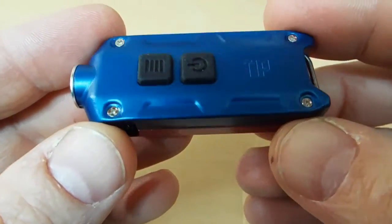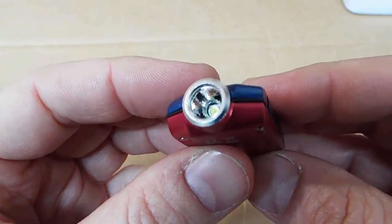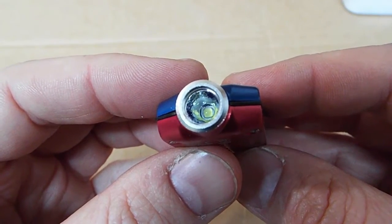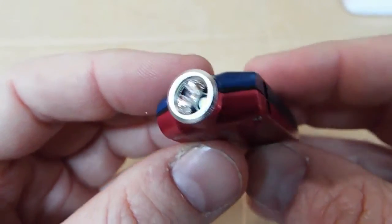The light body feels pretty sturdy. It looks like it's probably stamped from aluminum sheet metal. Down the barrel we have an orange peel reflector and a Cree XPG2 LED, rather than the plastic five millimeter bulb you see in a lot of key lights.